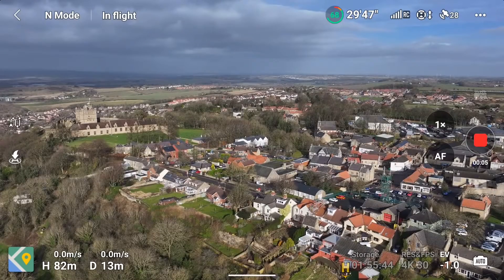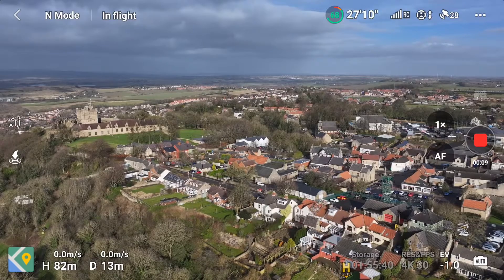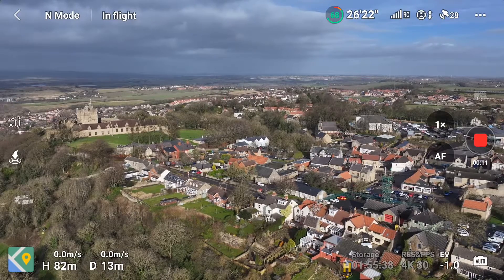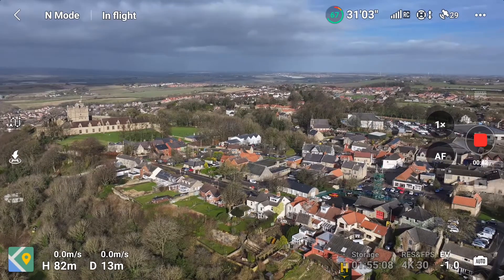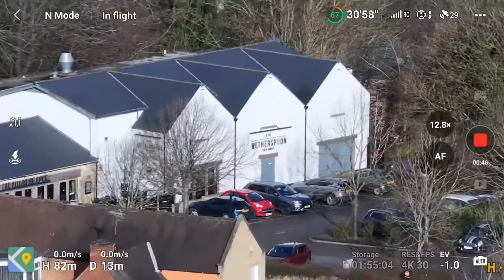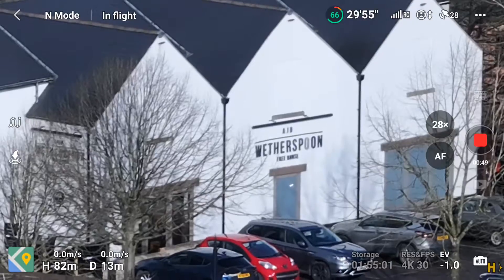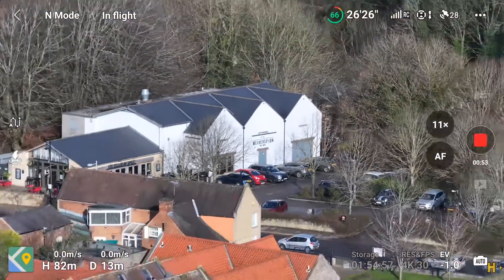Now in centre frame there's a white building — it's the Wetherspoons. From this distance you won't be able to see that it says Wetherspoons, but I'm going to zoom in fast all the way to the Wetherspoons sign and then zoom all the way back to 24mm. There we go — that's at full 28 times zoom digitally. Now I'll come back to 24mm pretty rapidly.